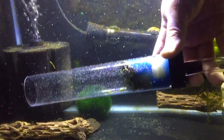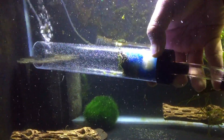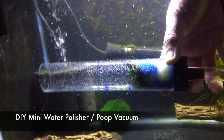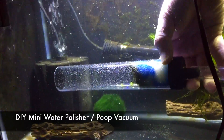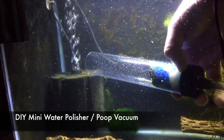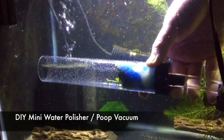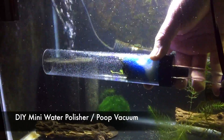Hey guys, it's Pierre the fish beast. Welcome back. Today I want to show you how I vacuum poop, detritus, and mulm out of my aquariums. In this case, I am doing that on my quarantine tank in preparation for a new fish that's arriving today. I've already done a partial water change, I've checked the parameters, everything looks good, so all that's left is just to filter out this solid waste.